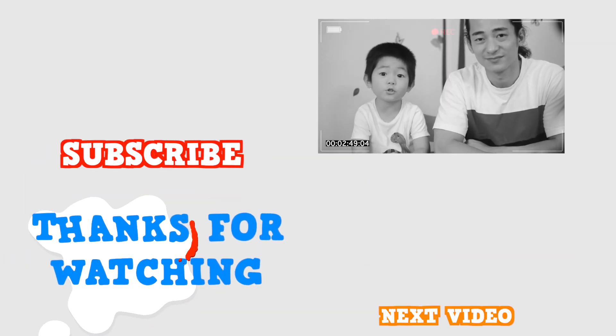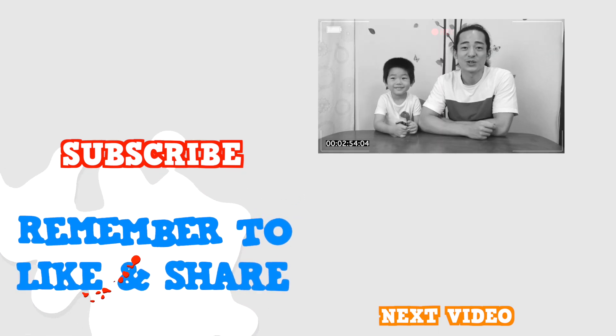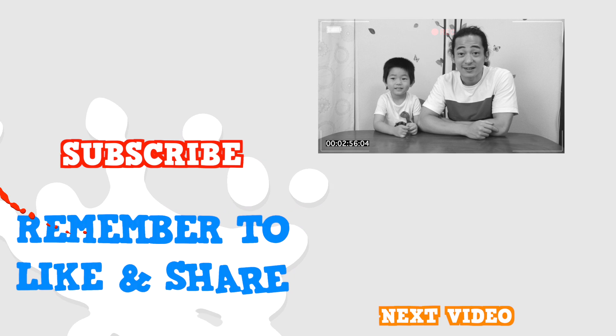Thank you for watching. See you later. Thank you so much for learning about the letter Z with us. See you later.